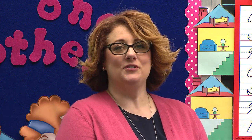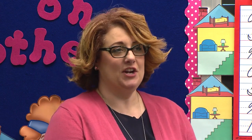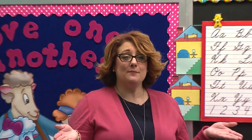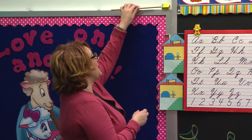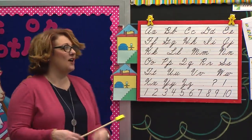It's writing time, boys and girls, so let's go ahead and wake up Mr. Pencil and get started. Are you ready? One, two, three, good morning, Mr. Pencil. All right, Mr. Pencil, we're ready to work hard. Class, stand and let's sing our alphabet song. Begin.